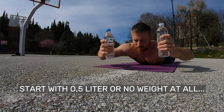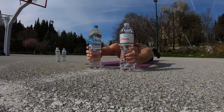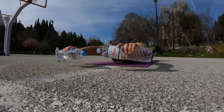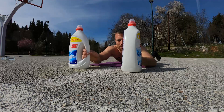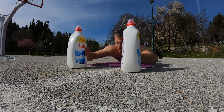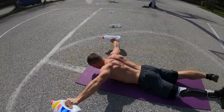Once you get a hold of the technique and 12 reps are easy, you can start adding weight. Start with half a liter of water bottles, and increase the weight when the exercise feels easy. To make the exercise more difficult, you can pause at the top for a second, and even use big detergent type of bottles for a heavier resistance. Make sure though that you find a pair with comfortable side-grips like these.